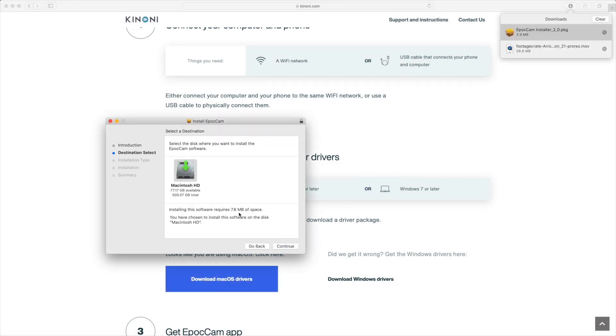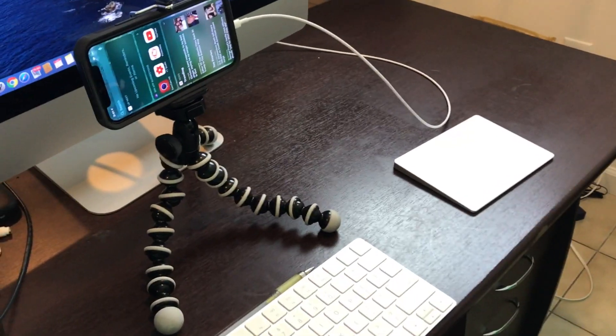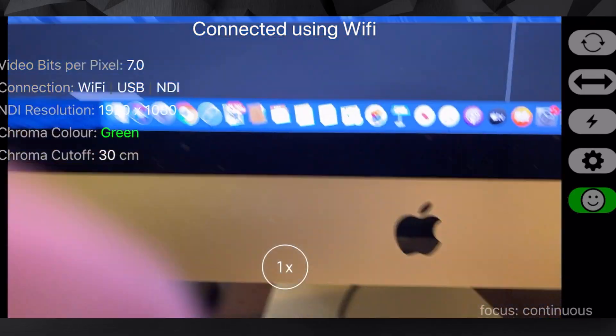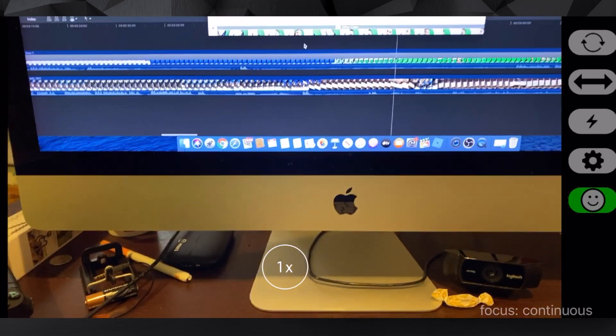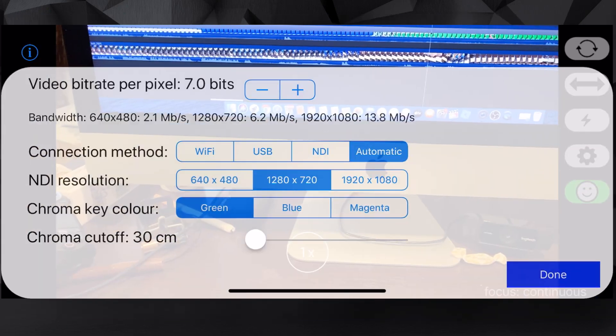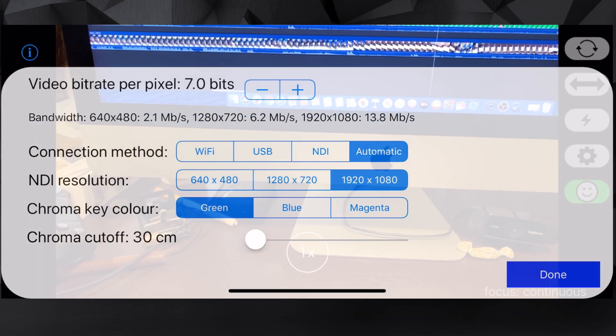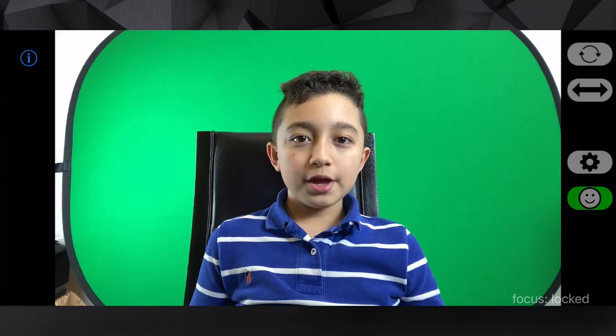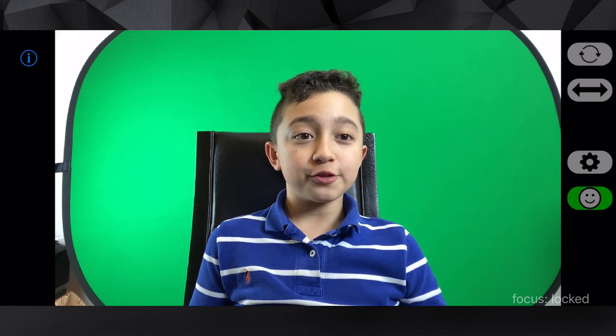Open the driver and the computer is going to ask you for your password. Also, this app runs on Wi-Fi but I strongly recommend using the wire. Now open the app and you'll see some adjustments in here. Click Settings, and you'll have the resolution option — adjust it to the best one which is 1080p, then click Done.